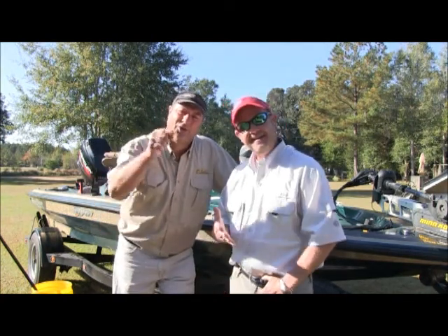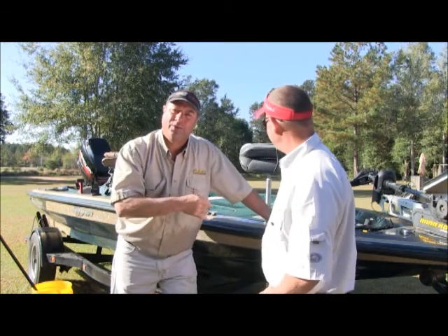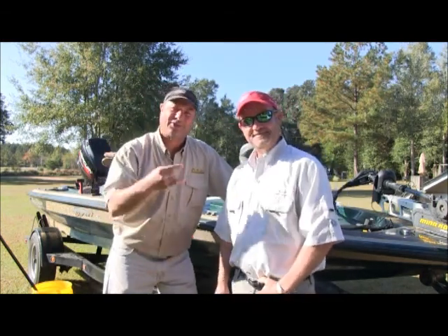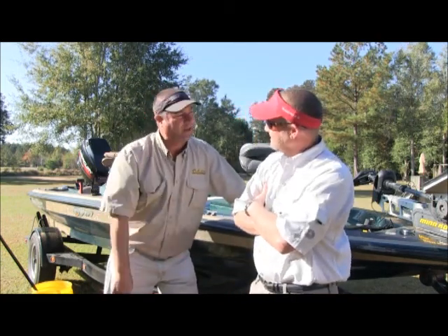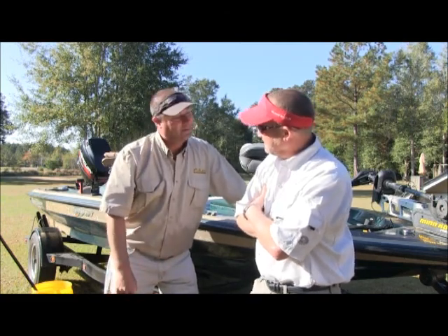Fish cleaning duty today needs to happen here. We've got to clean the boat, do some fish cleaning, and show y'all the catch from the last couple of days. Y'all are in for a treat because we had an outstanding fishing adventure for the past two days with Team Lord T.